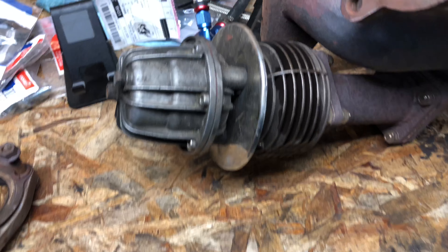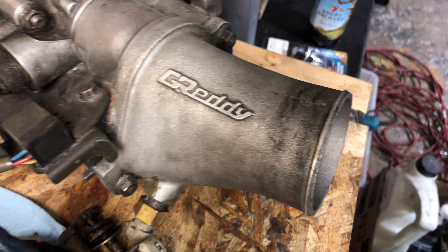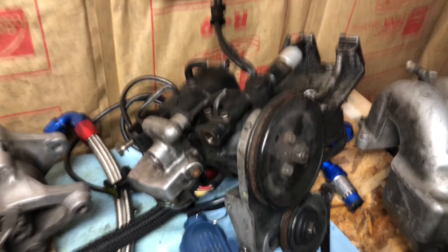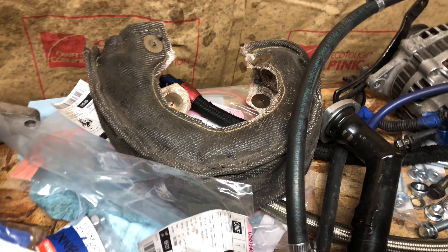Here it is. Grady wastegate. Grady exhaust manifold. Grady turbo. Grady throttle elbow. Stock intake manifold. That's the power steering pump. That's another turbo. That's a turbo blanket.